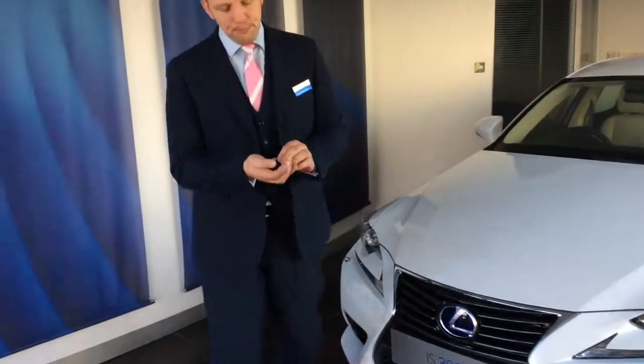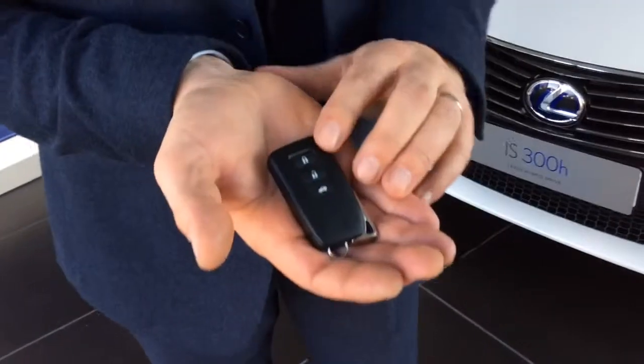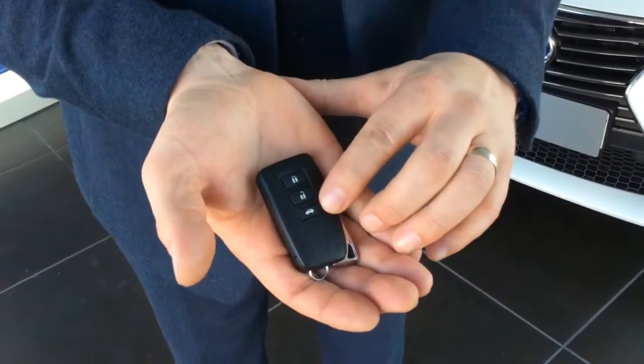First of all, we'll show you the key. The key has three buttons: lock, unlock, and boot release.